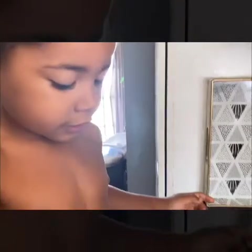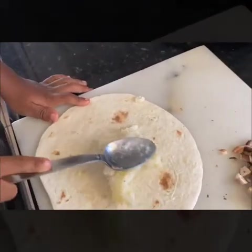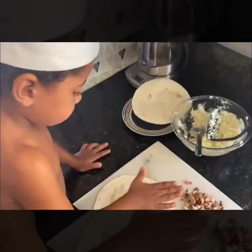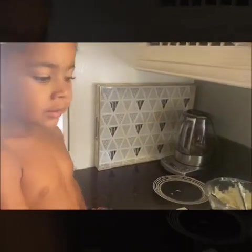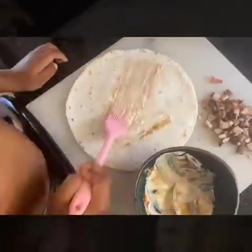Put mashed potatoes all over. Now sauce — mix sour cream with soy sauce.